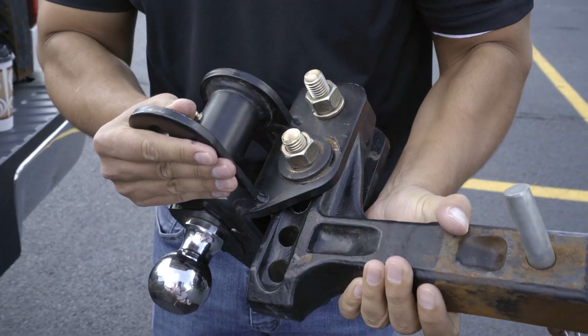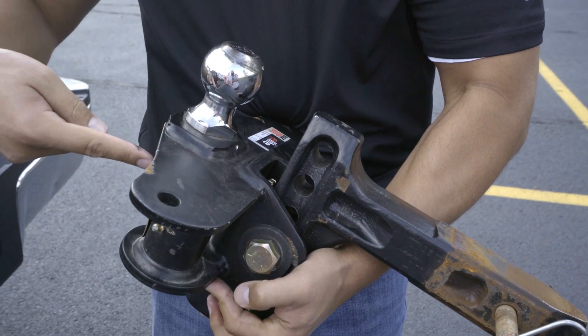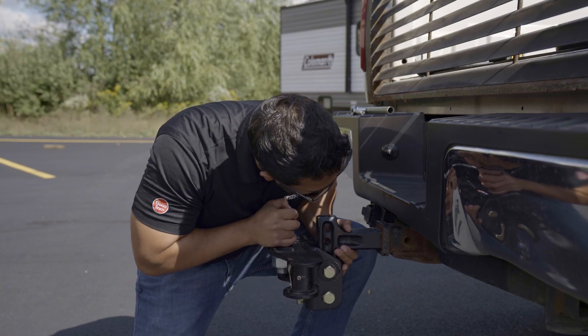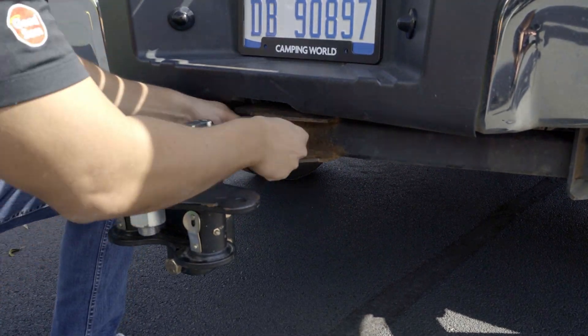After that, inspect your hitch bar — also called the shank — and ball mount assembly, also called the hitch head, for wear, missing parts, and loose hardware. These components should have been connected during the installation setup. Insert the shank with ball mount assembly into the rear receiver tube on your tow vehicle, then insert the hitch pin and secure it with the clip.